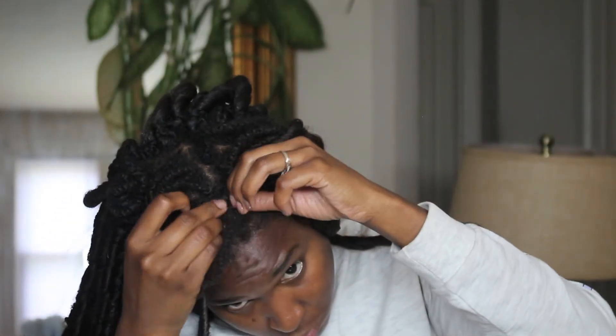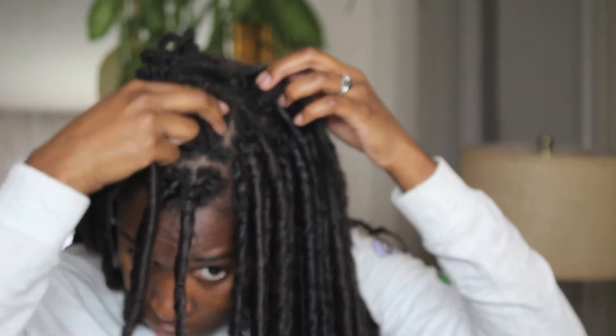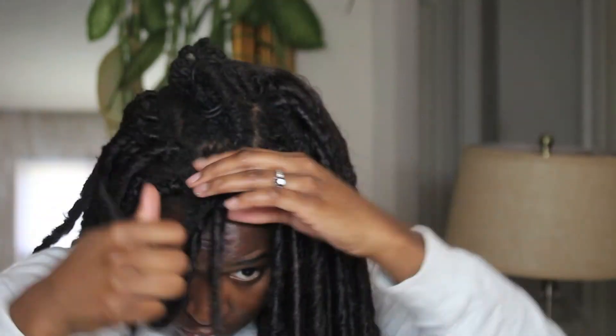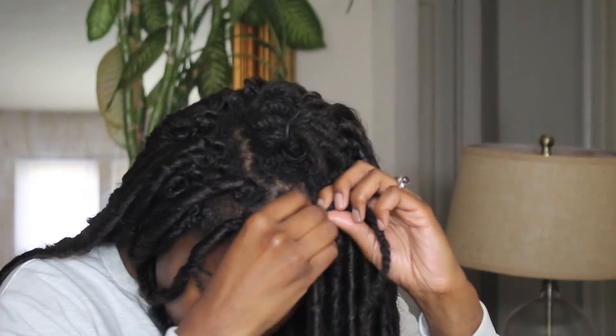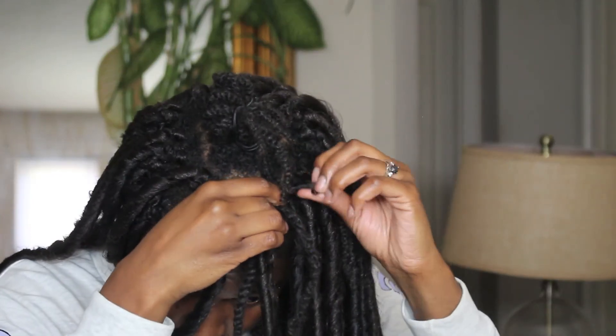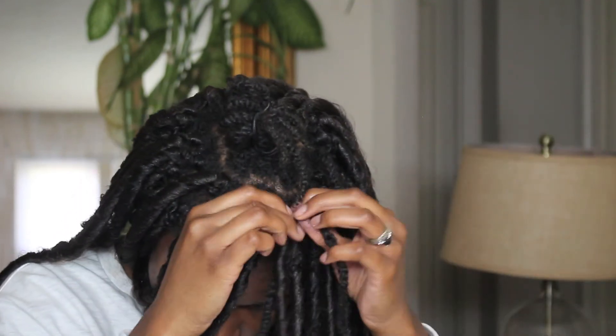I did my two strand twists at the beginning of the week because that's my go-to summertime hairstyle — I can't manage doing my hair every single day. I moisturize my two strand twists before applying the locks. If you want to know how I do that, check out my other video — I'll link it in the cards above or down below.